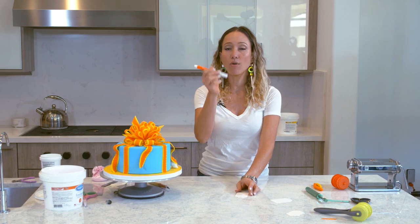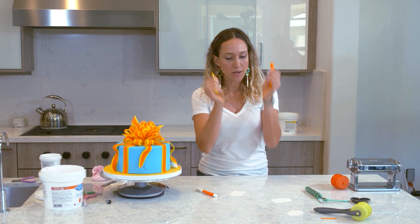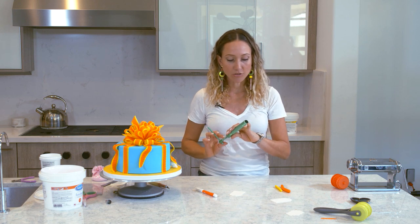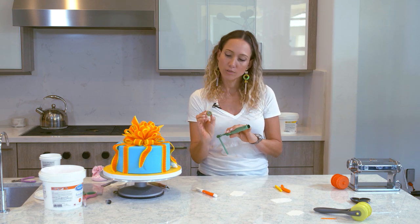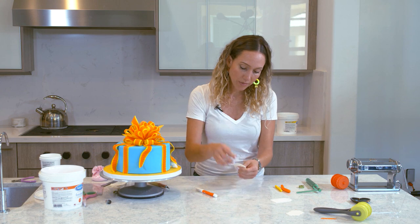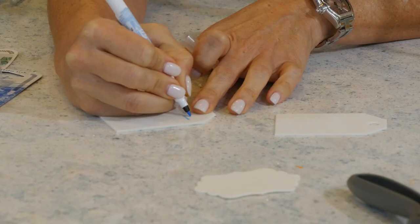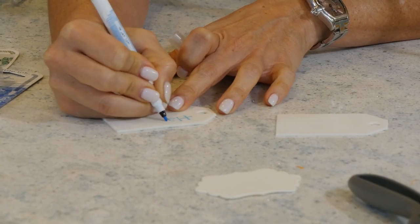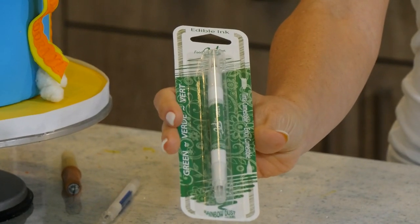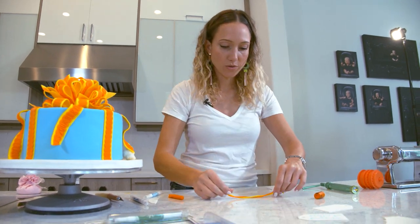I'll grab my marker and write something on the tag. I already have a couple of strips of yellow and orange and I have my clay extruder with a thin round tip. I'm going to roll out two thin little pieces of ribbon and thread the tag onto a ribbon to put on the gift, just like if it was a real thing. These are my favorite edible ink pens — made by Food Art Rainbow Dust Colors. They're awesome because they have a very thin tip and a thicker tip.